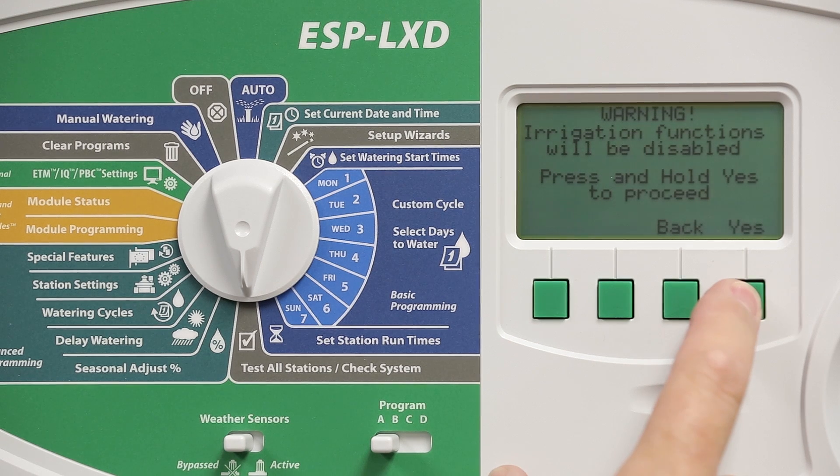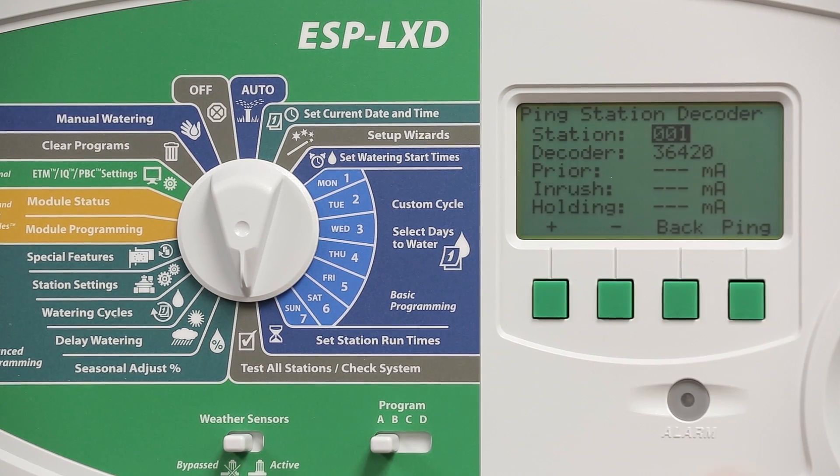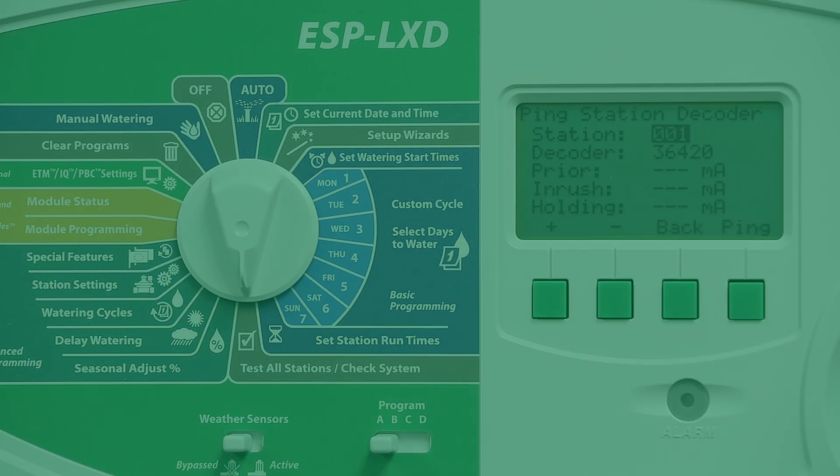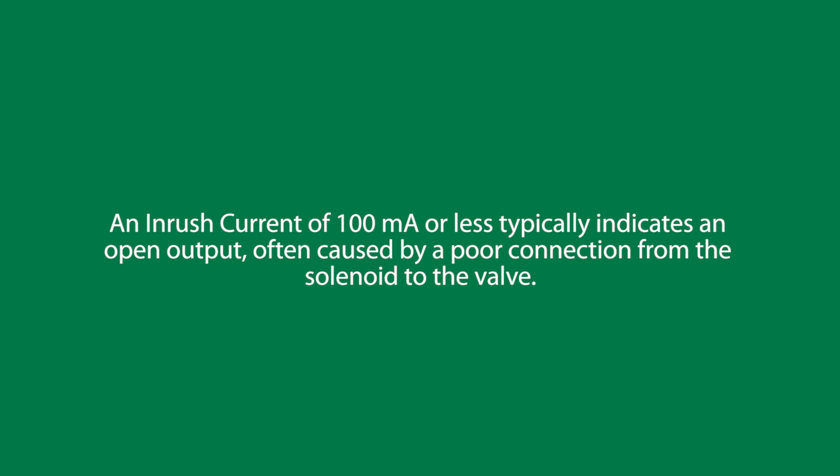Select station decoders, then choose the station number and select ping. The results of a good ping test will show numbers and the prior inrush and holding current values. The inrush current reading is typically around 200 milliamps. A reading of 100 milliamps or less typically indicates an open output, often caused by a poor connection from the solenoid to the valve.